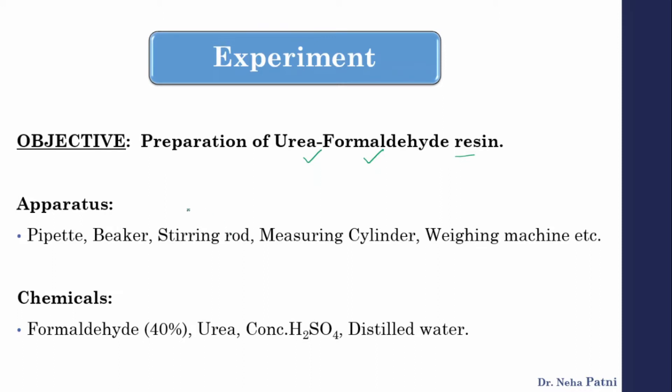Apparatus required includes a pipette, a beaker, a stirring rod — because you are going to mix two things together in a beaker — a measuring cylinder to measure liquids easily, and a weighing machine because urea is solid. For chemicals, we will use formaldehyde solution (also known as formalin), urea, a concentrated acid, and distilled water.